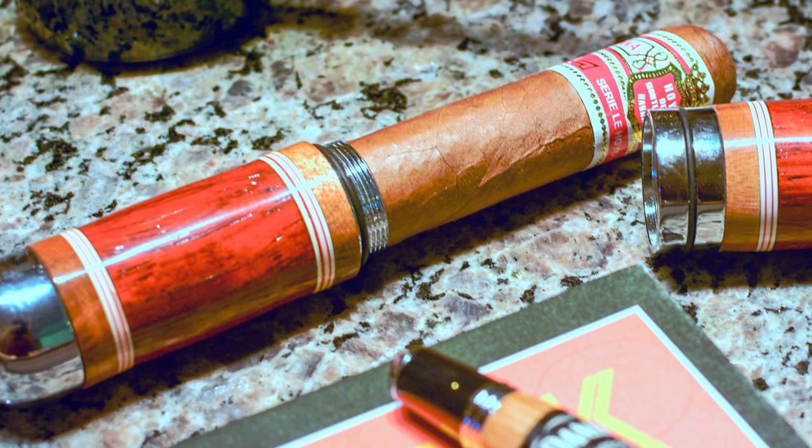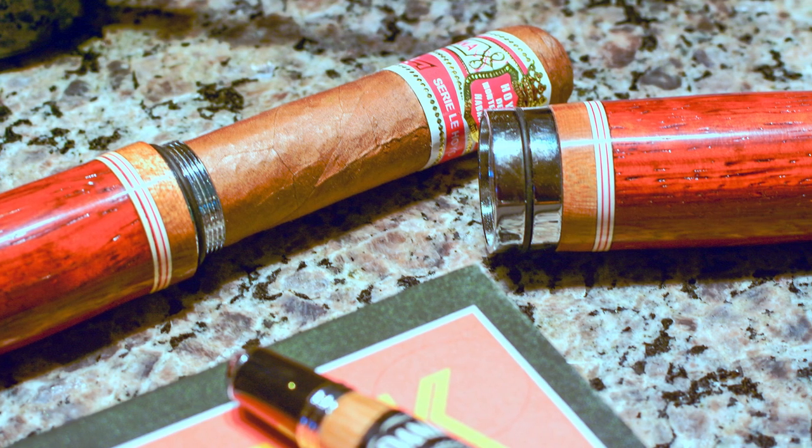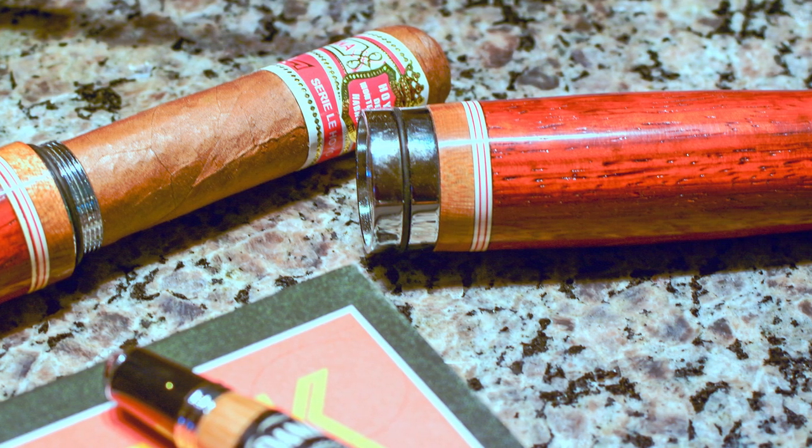A cigar holder is really not that difficult to make. As with most things, I start out with a piece of wood, drill some holes through it so I can put tubes into the wood, turn it on the lathe, shape it, and polish it. Then there's a kit that has all the hardware — the fasteners, the cutters, the punch cutter — that are all part of a kit that just gets assembled. It's actually a pretty simple process.